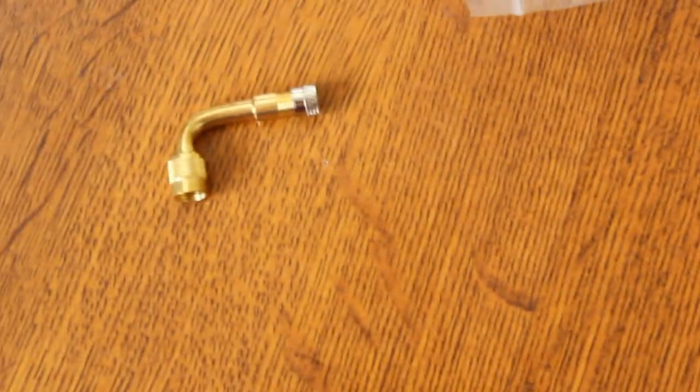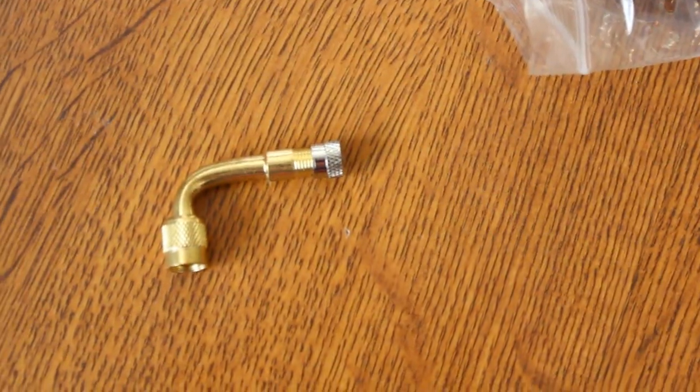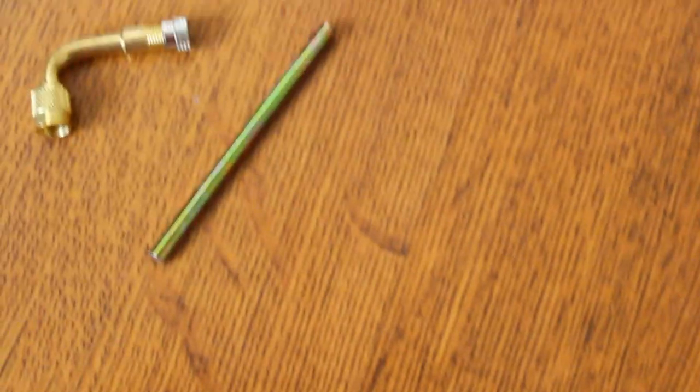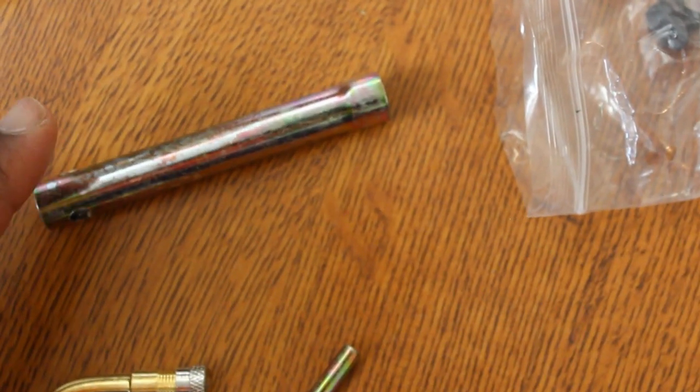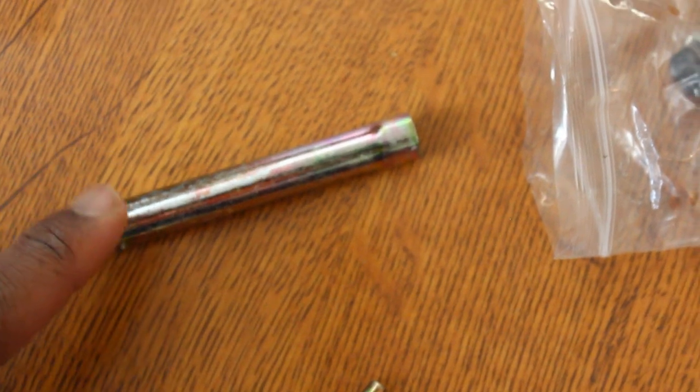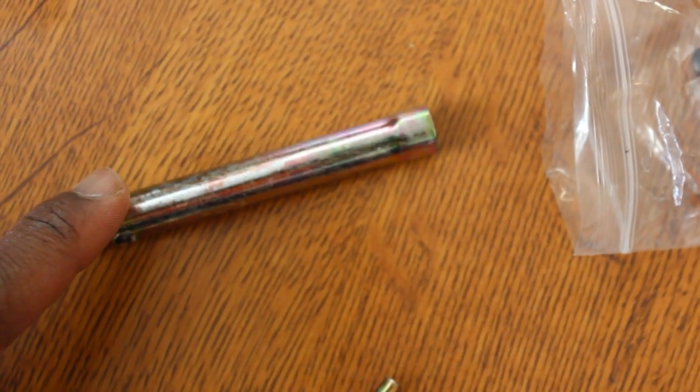And it came with some tools. Let's go through these — looks like this is a connecting pipe for inflating your inner tube, and a thimble for air leaks. Not sure what this other piece is but I'm pretty sure we're going to find out as we put the scooter handlebars on. And it comes with wrenches and screws.